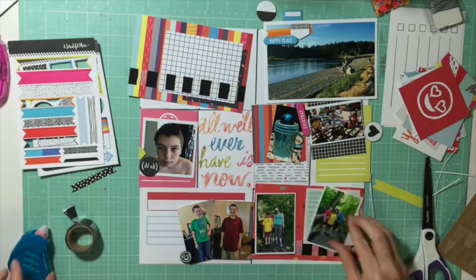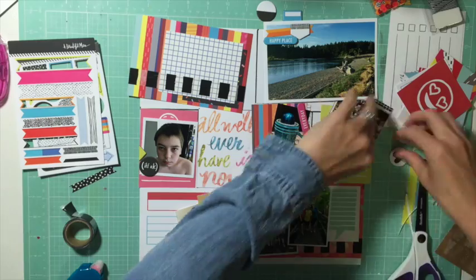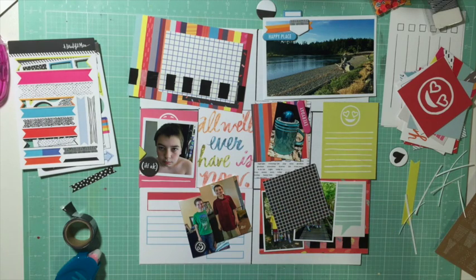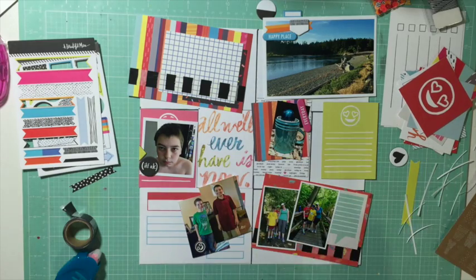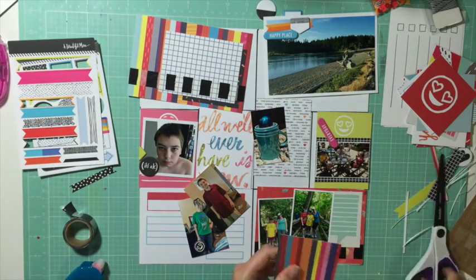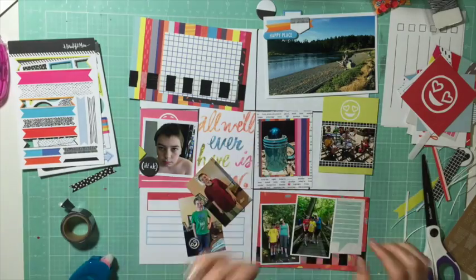I'm using some of the three-by-three cards as well — there's one I'm working on for my journaling, and I used a couple to frame out photos. My process is pretty sporadic; I just go from card to card, wherever my eye lands or wherever I have an idea.